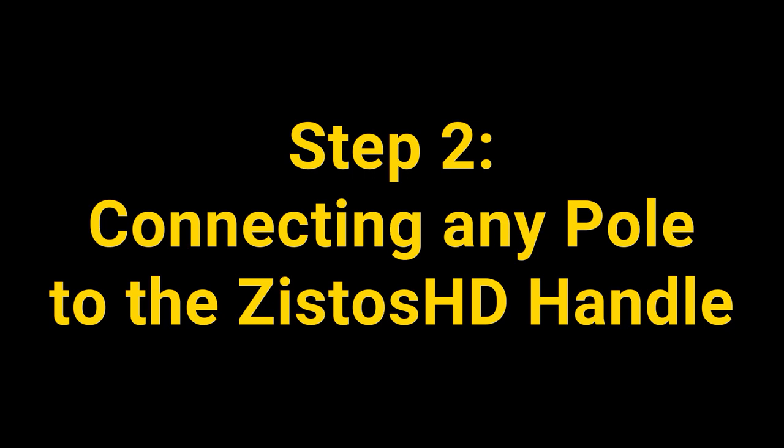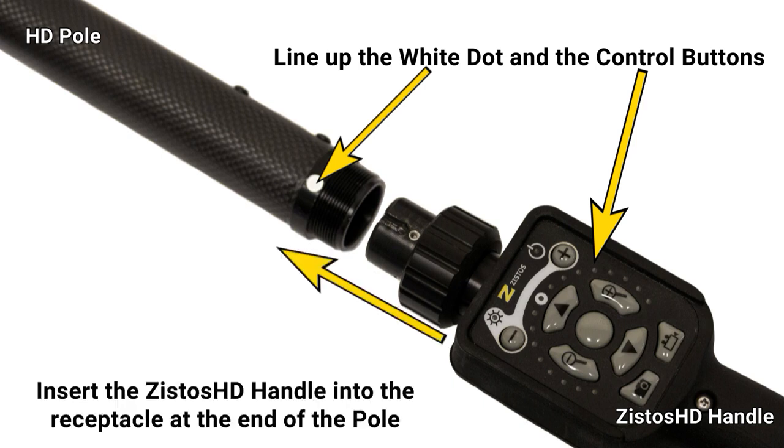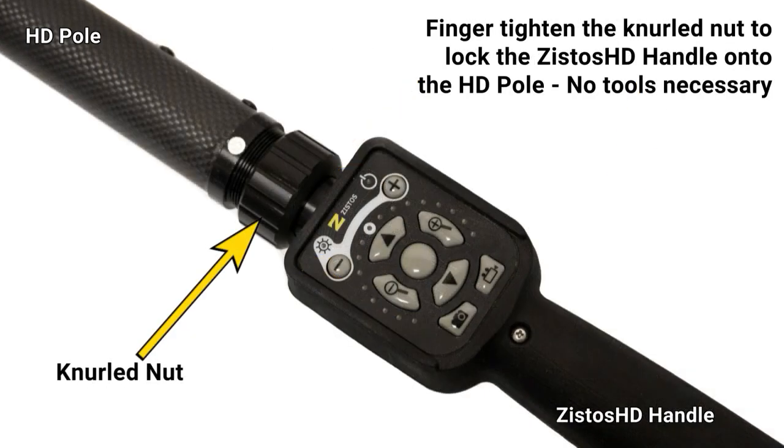Step 2: Connecting any pole to the Xistos HD handle. Line up the white dots on the HD pole with the control buttons on the handle. Once aligned, insert the handle into the receptacle at the end of the pole. Finger tighten the knurled nut to lock the handle onto the pole. No tools necessary.